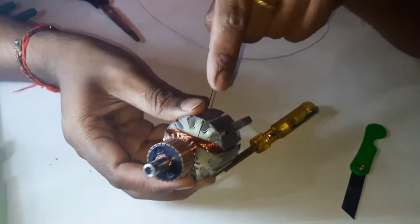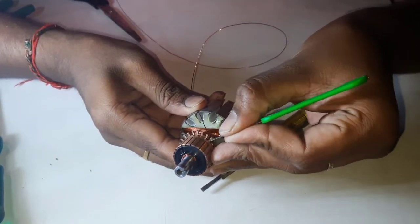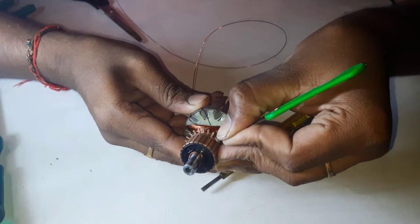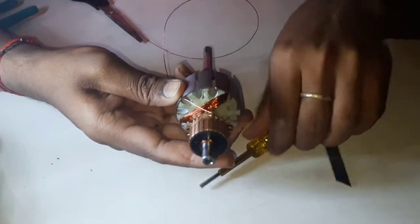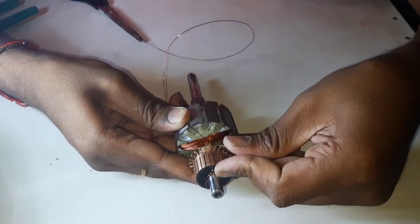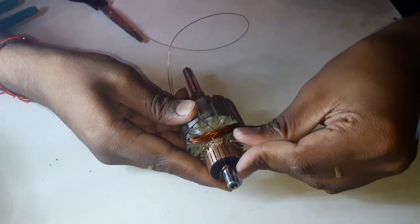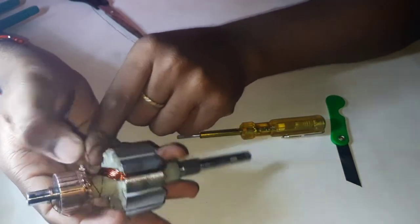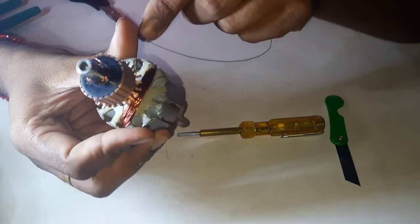We have to connect this machine, so we will connect this machine here. We will put the machine on the machine here. We need to make this machine, and now we need to move the machine. So friends, we will make this one and then we will make this one coil.